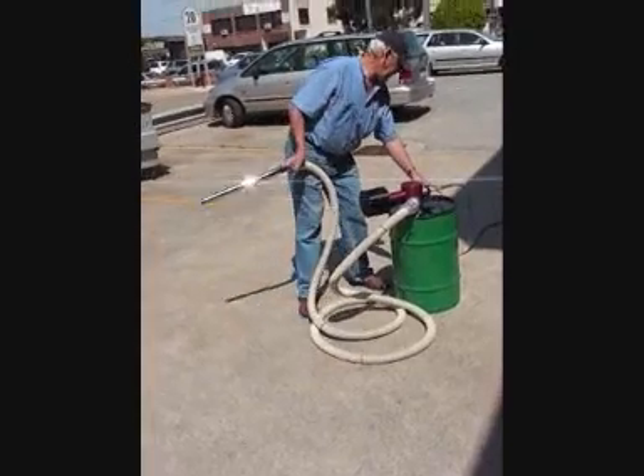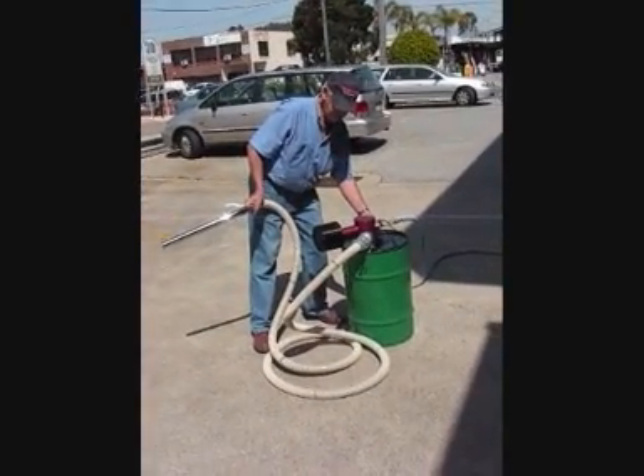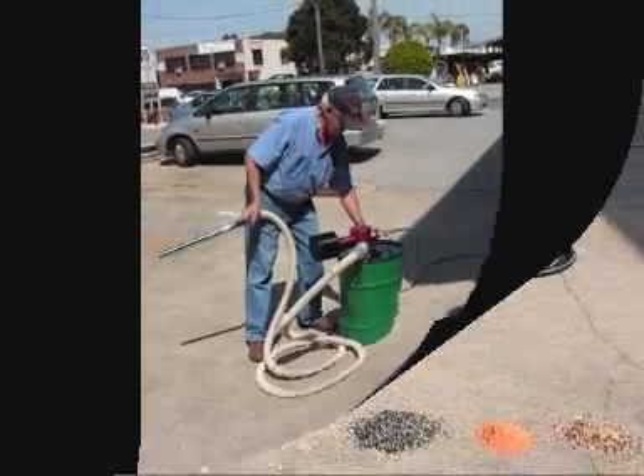Once the vacuuming is complete, the reverse air blast ball valve is opened which cleans the filters from the inside out.